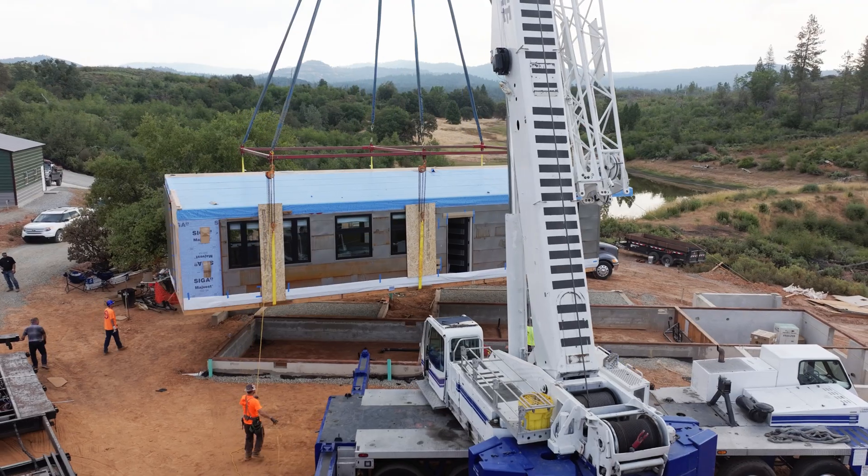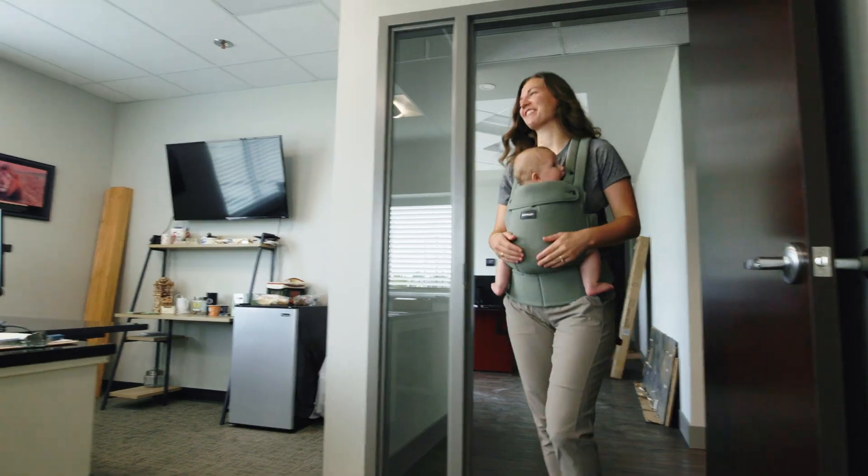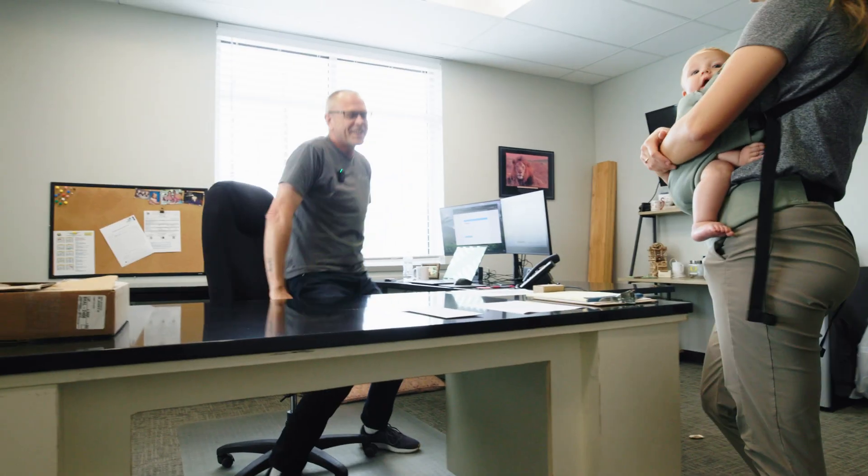Hey guys, it's been about a week since the Murphy set. Let's go check in with Randy. Hey Randy, how'd the Murphy set go? Hey Allie. Great, actually.